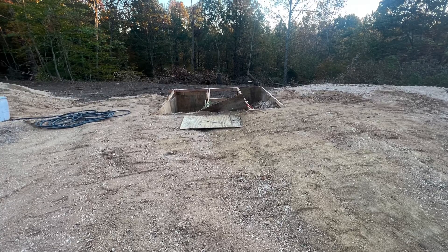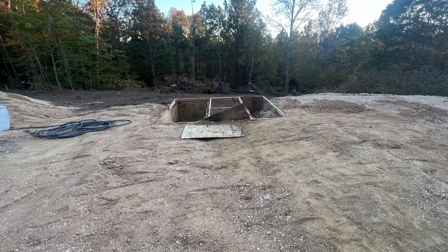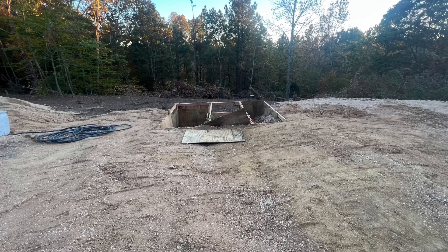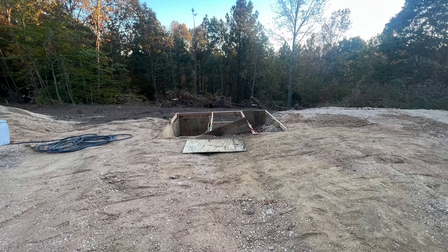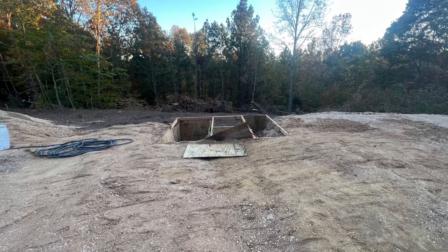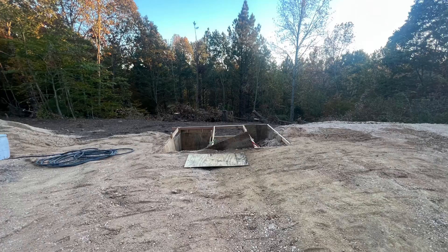We're working on a new project where we're clearing all kinds of trees out, bringing in more fill, extending our turnaround areas, and the most important part is we're adding an outdoor inspection pit. We'll have a pit where we'll be able to pull the buses up over it. We can do pressure washing there and everything. As you watch this video you'll see the progress of what we've been doing for the last month or so.